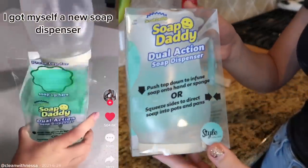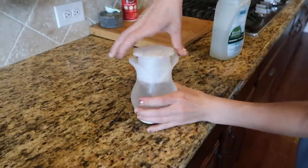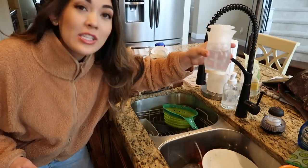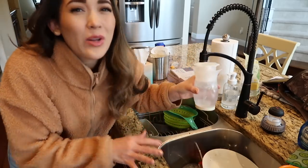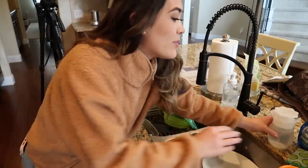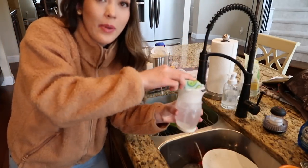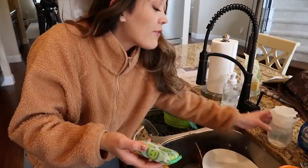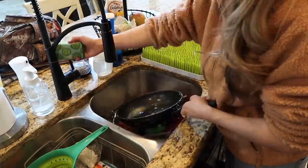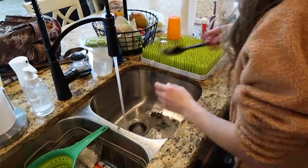This next item is something I had seen a long time ago on TikTok and I finally got my hands on it — it had been sold out for a long time — and that is the Soap Daddy. If you want a larger concentration you simply squeeze and it pops out. It probably lets out a little bit more than I would like, but it lets out the product from the bottom. If you want a smaller amount concentrated on your sponge it's super easy. When it's on your countertop it's so easy to just pump down and get the perfect amount on your sponge. I use Dawn Power Wash every single day.